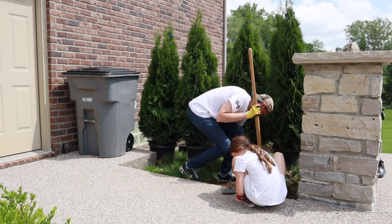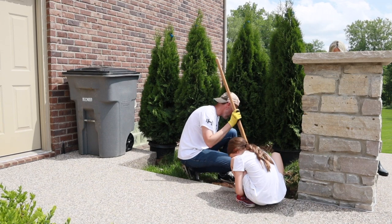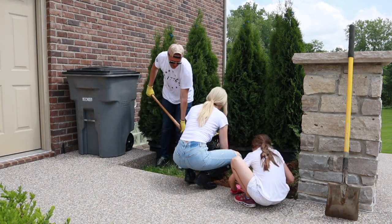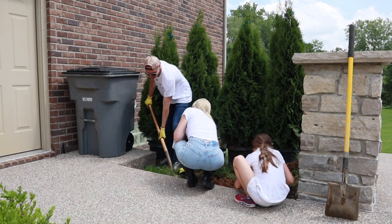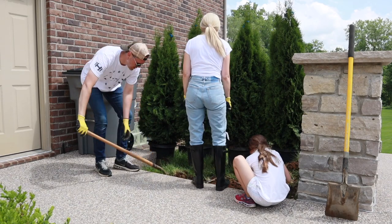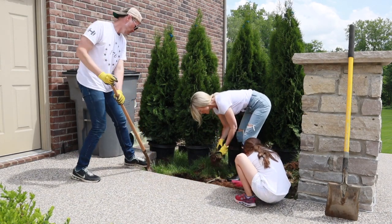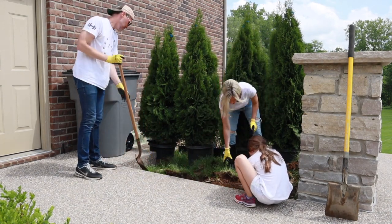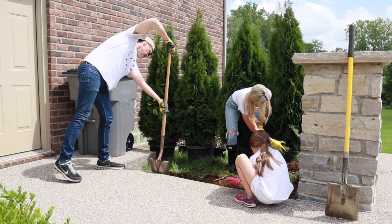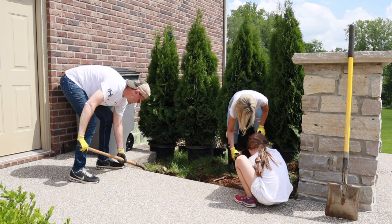At first we were going to remove all of the sod in this section, but we quickly realized that would be way too much work to do all at once. So instead we just decided to remove the sod as needed, and that worked out perfectly. It was still a lot of work, but I am so happy with how it turned out and I can't wait to have this project completely finished.